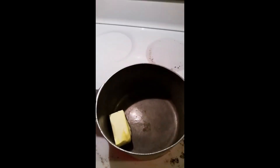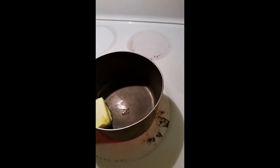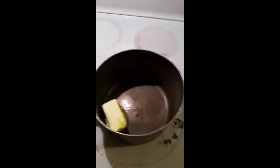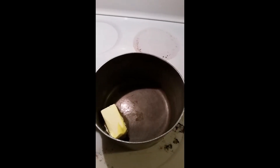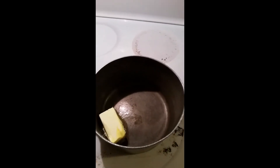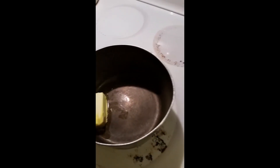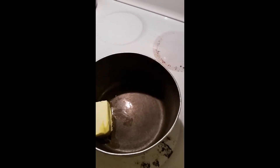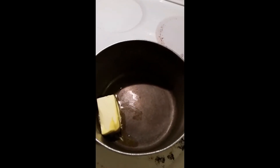We're getting ready to melt the butter, and then once it's melted we're going to add the flour and make a roux, cooking the butter and flour together for about two minutes. Then we'll add the milk and cook it for about two to three minutes, and then we'll add the cheese.